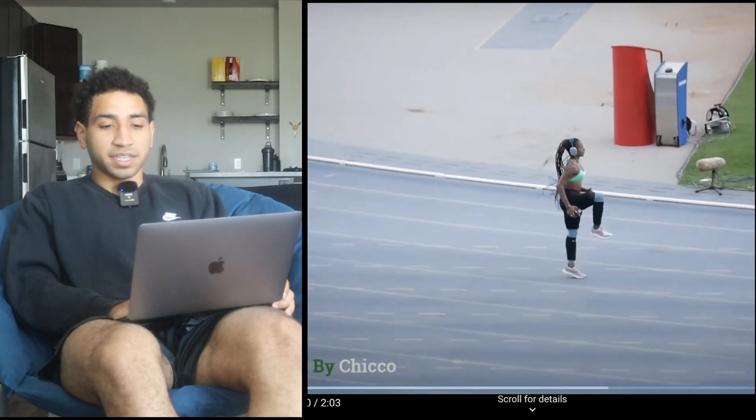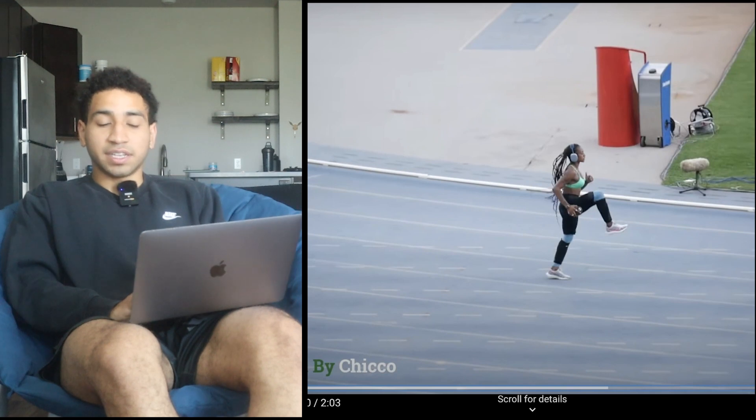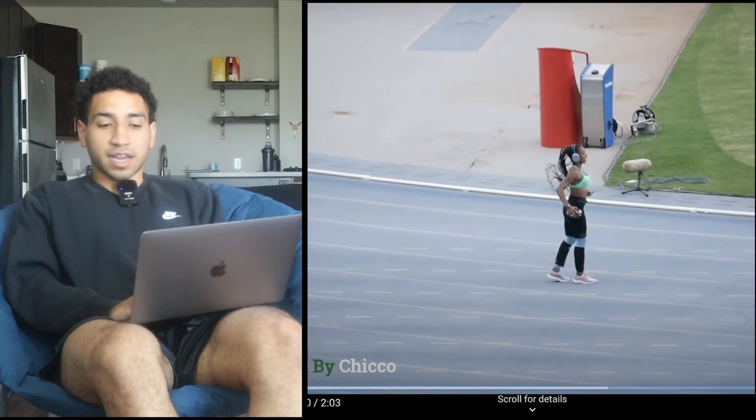This is probably part of her warm-up. She's doing basic A-skips. I like how she's getting a lot of deflection but she's focusing on landing under that center of mass, so it's more of like a B-skip.